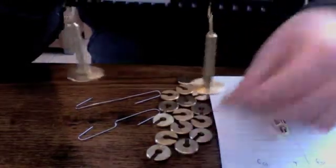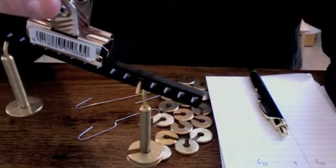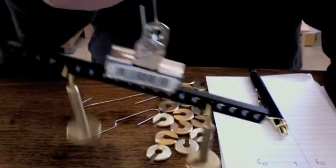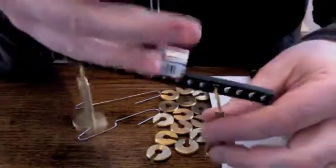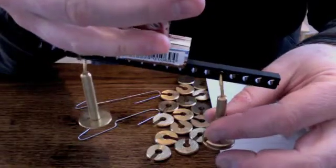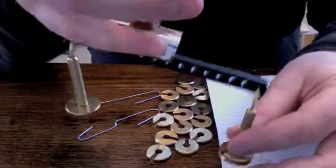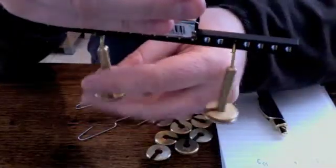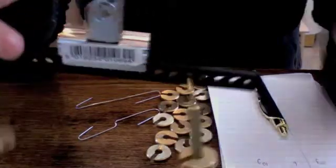Now if I double the weight by having 20 grams, what do I do to make it balanced again? I have two options. Some of you may think you could move out the heavier one, and that might not work. Or you could move out the lighter one, and that seems to work better.